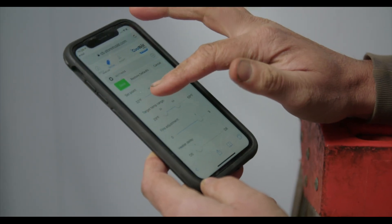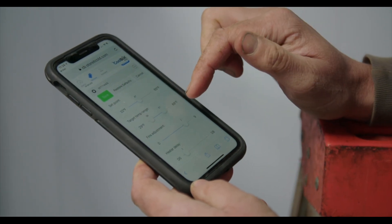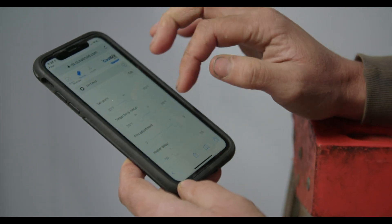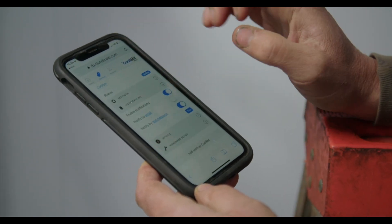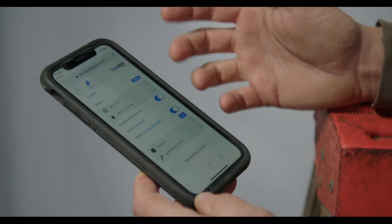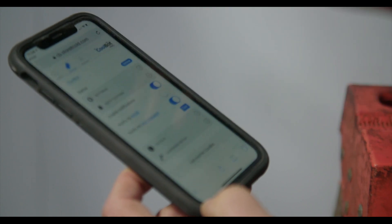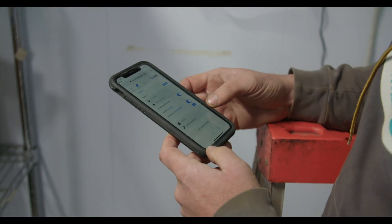I can also play with set points, temperature target ranges — all of that can now be done remotely. It also has the feature of giving you notifications if there are problems. So if something's wrong in my cold room, I can get an email or a text telling me that I need to go and check it out.